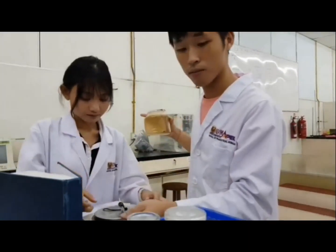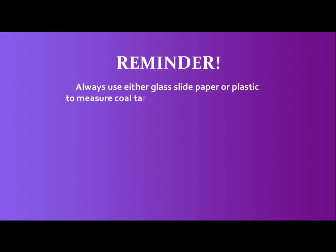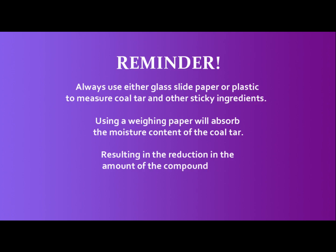Sticky kota! In this case, we should use glass-lined paper or plastic instead. Because if you use weighing paper, the paper will absorb the moisture content in the sticky kota, and thus we cannot transfer all the kota from the paper into the evaporating dish. So we'll lose some of the compound.